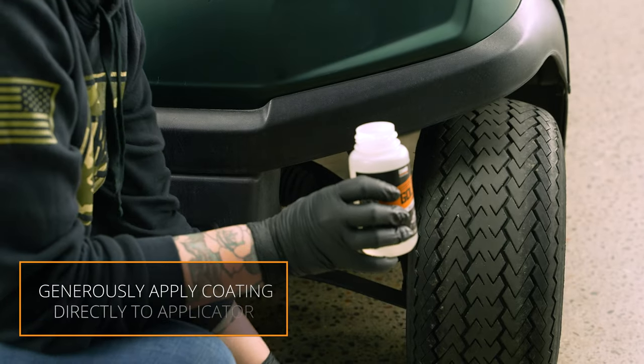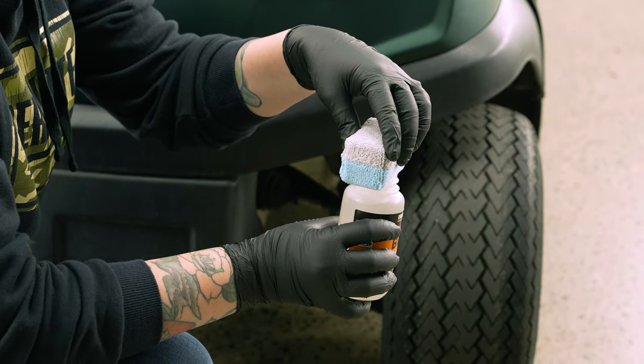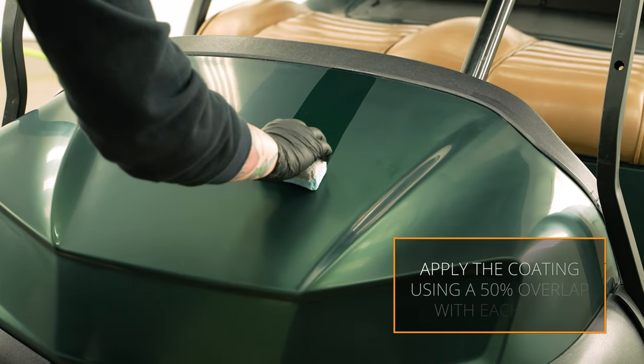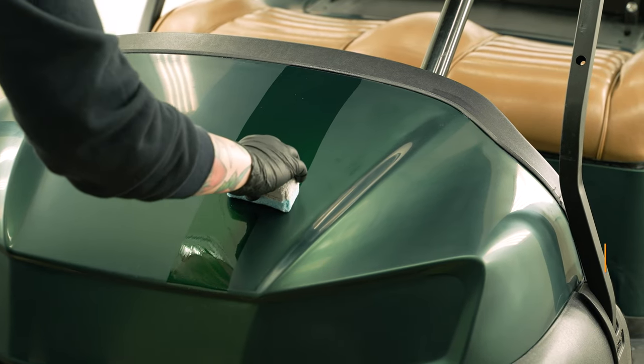Apply a generous amount of coating to the microfiber application pad. Then, using a 50% overlap application method, evenly apply the coating across all surface areas until completed.